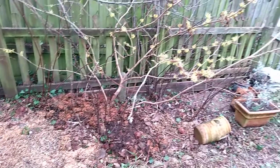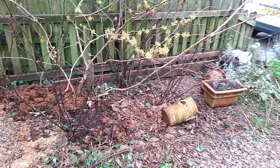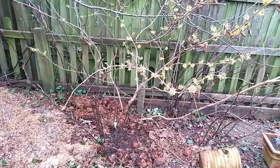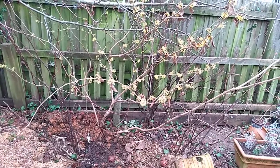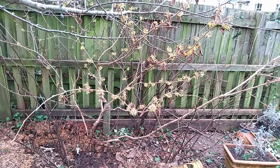You can probably hear there's quite a lot of birds in the background. Where I've been clearing, the birds have been going in regularly and getting all the little bugs that I've disturbed. Yeah, that's quite nice.